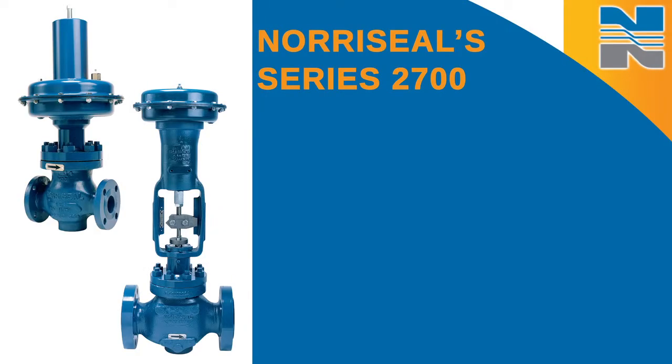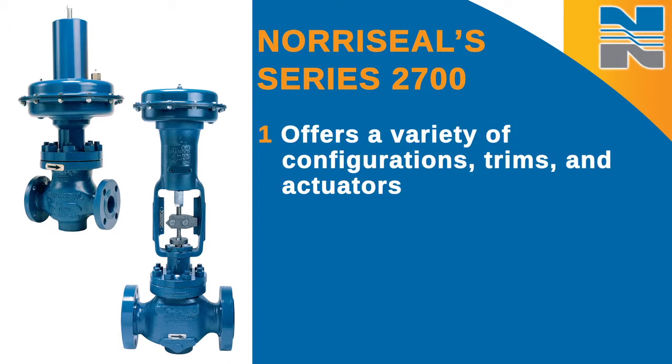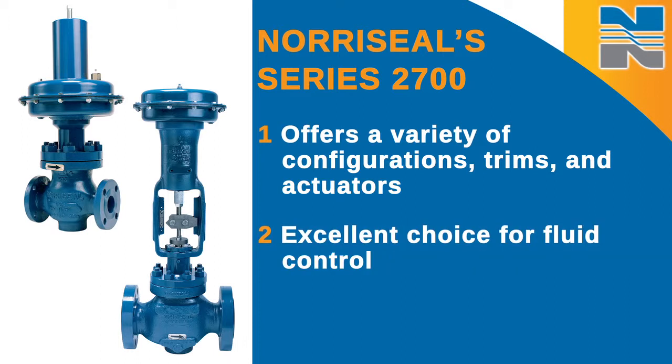Today I'm going to talk about maintaining your Series 2700 high pressure control valves. The Series 2700 valves offer a wide variety of configurations, trims, and actuators to suit your specific needs, making it an excellent choice for fluid control.